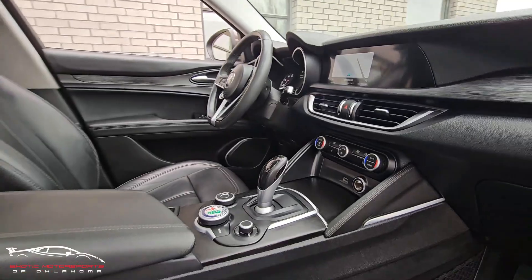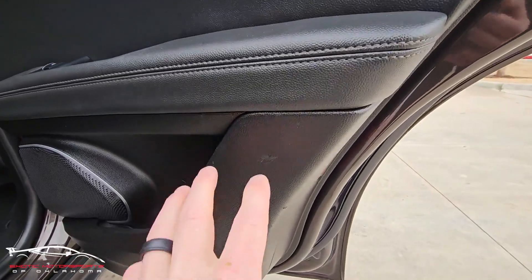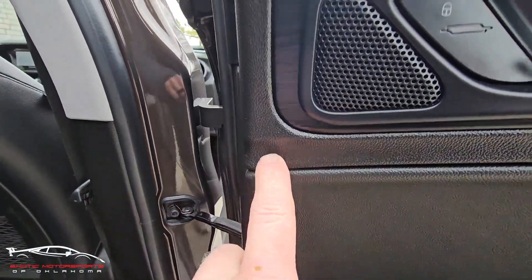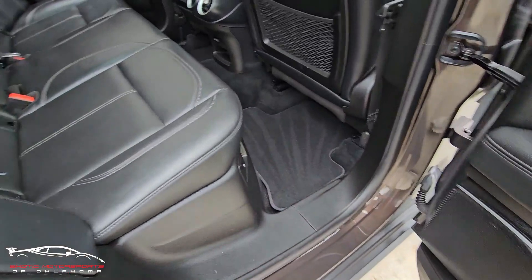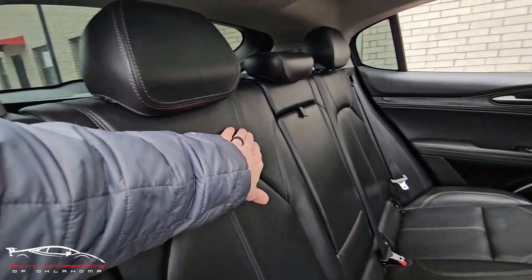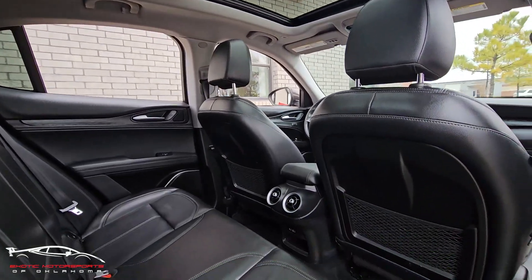Everything else looks really good. Here on the right rear door panel, got a little scuff here, little scuffs and scratches here on the very edge as well. Got a scratch here and a little chip there — this section looks really nice. Checking out the seats, a few little scuffs but overall very clean. There's a little indention here — it looks like it had a car seat on it. The back of the seats look great.